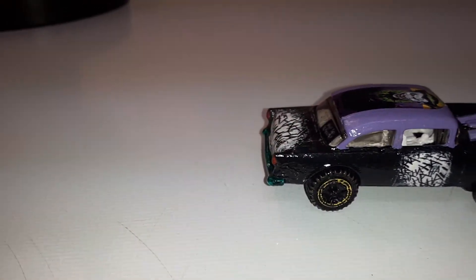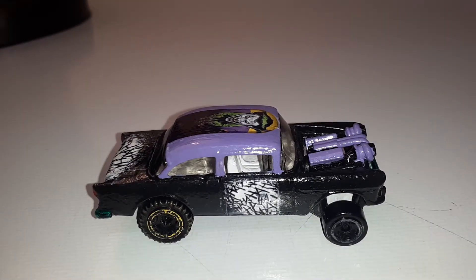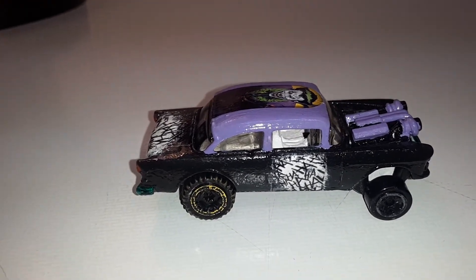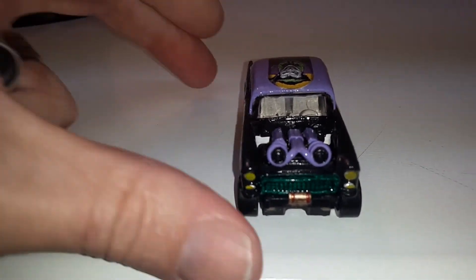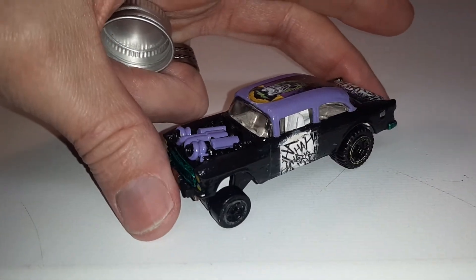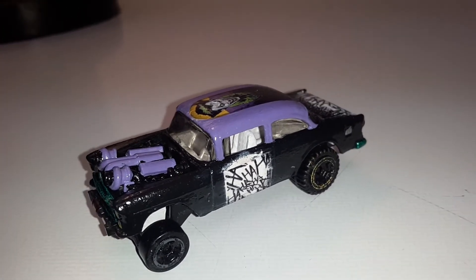Let me know what you think of this one in the comments. I'm pretty proud of her. The camera is not doing it justice — it looks much better in the sunlight.